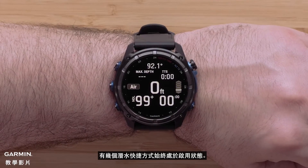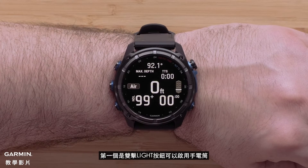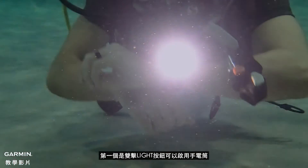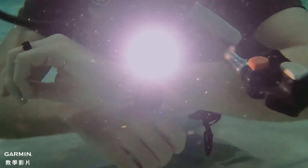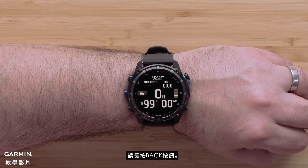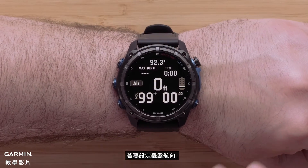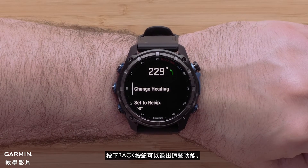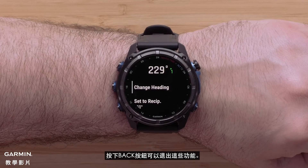There are several dive shortcuts that are always enabled. The first is by double tapping the light button to enable the flashlight. To return to the main dive screen, press and hold the back button. To set a compass heading, press the down and start/stop button at the same time. Use the back button to exit these functions.